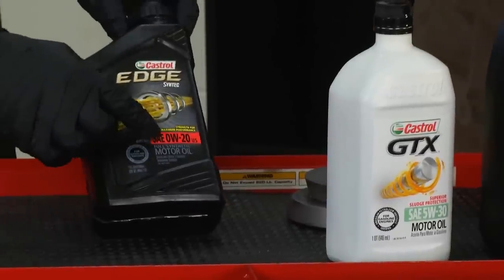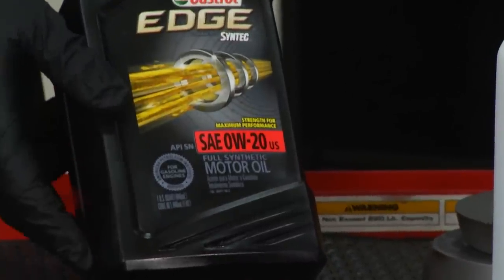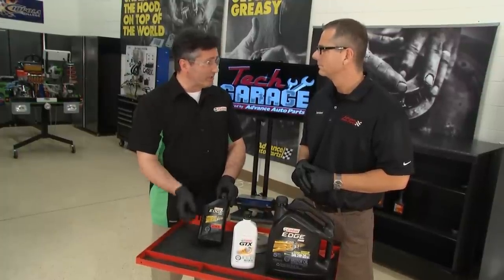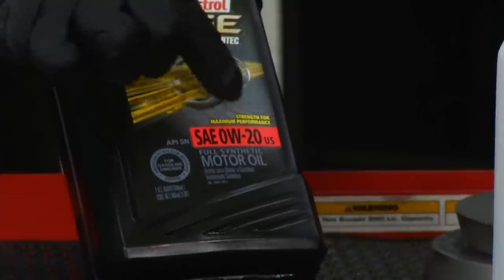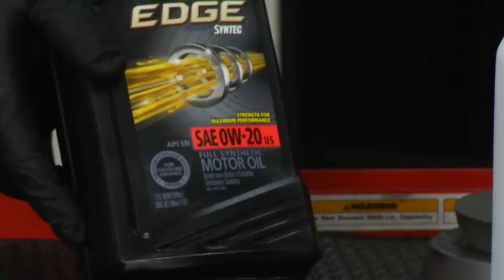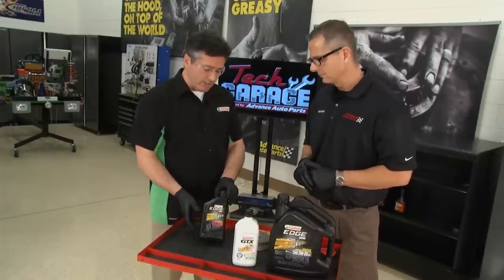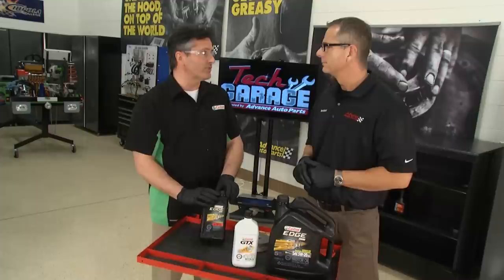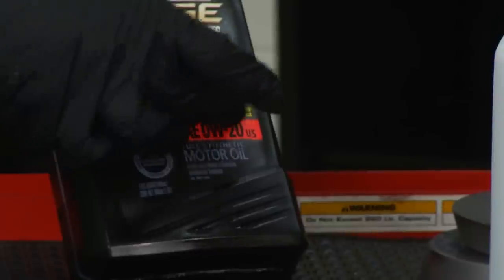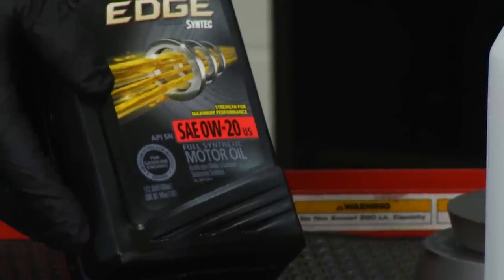The industry is moving toward lower viscosity engine oils for fuel economy reasons — 0W-20, 5W-20, 0W-30, and 5W-30 are the fuel economy grade oils driven by government regulations. These numbers mean specific things: this is a 0W-20, a multi-viscosity grade. The first number represents cold temperature properties — the 'W' means winter, measuring cold flow characteristics for pumping and cranking under very cold conditions. The second number is the high temperature viscosity, critical for bearing protection at operating temperature, which is where the vehicle spends most of its life.